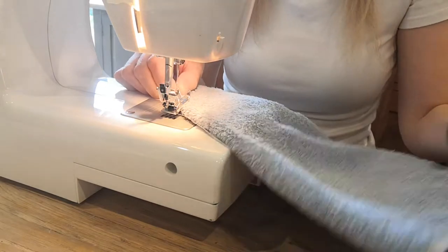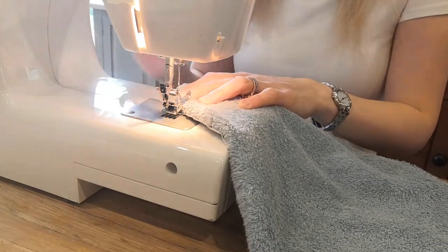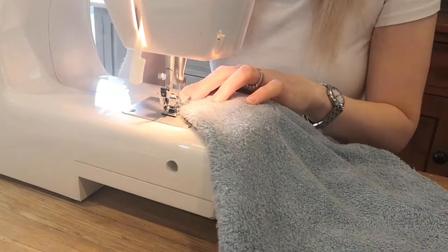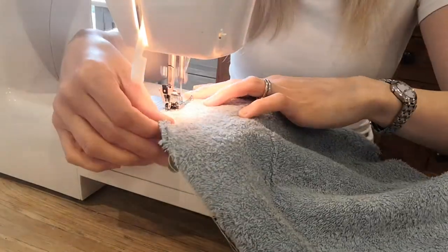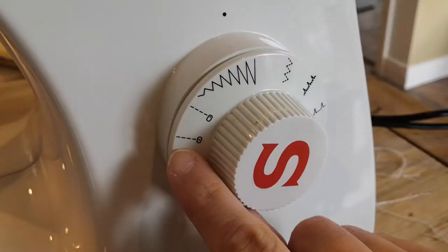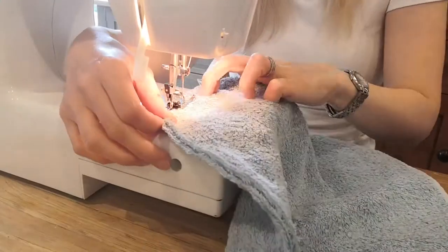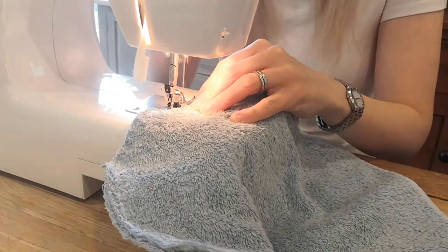At your sewing machine, sew from that top edge using a straight stitch. I always sew back and forth a few stitches forward and then in reverse to seal and secure the edge at the beginning and the end, then sew all the way along. You'll use a straight stitch for this, and then later on you're going to need a zigzag stitch to go over it.